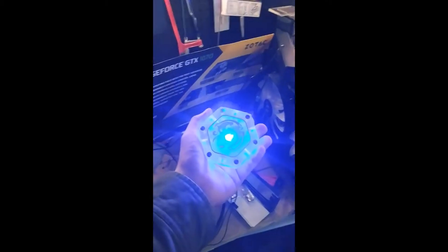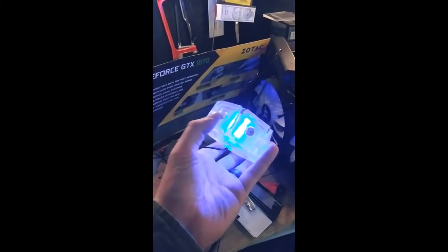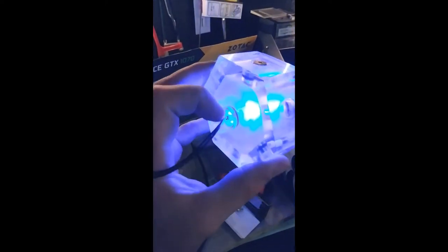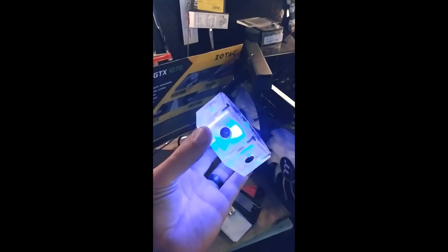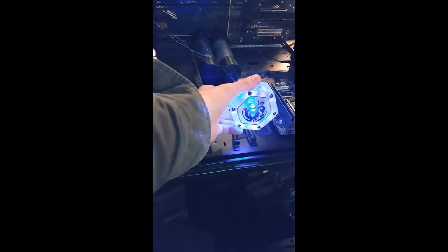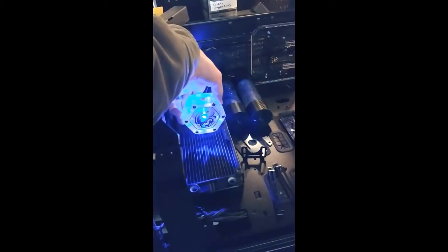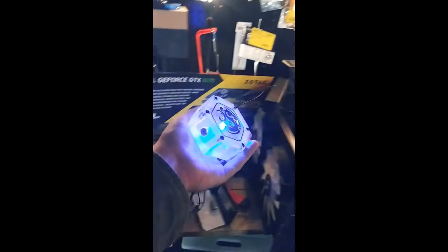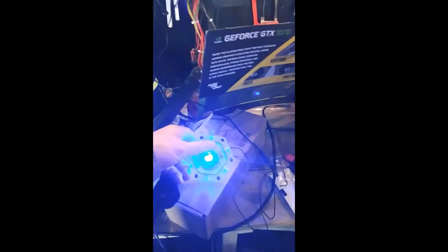Hey guys, welcome back! I wired up a light and got it to thread through the back of a clear cap that I drilled. I got this light to work — looks cool, right? I'm thinking this will probably sit right here in the case, with the reservoir and the radiator sitting about right there. I just wanted to show you all that.